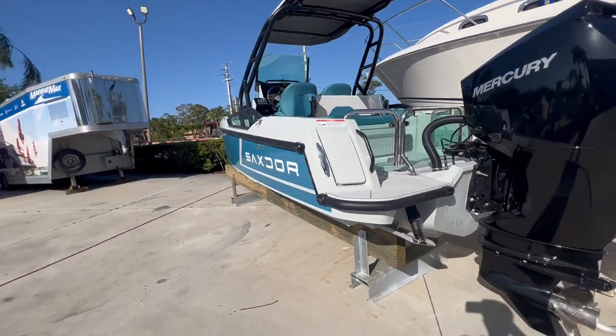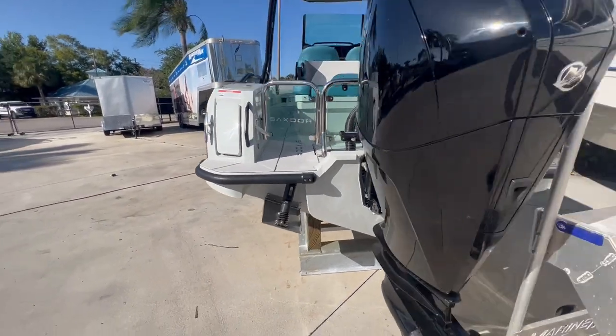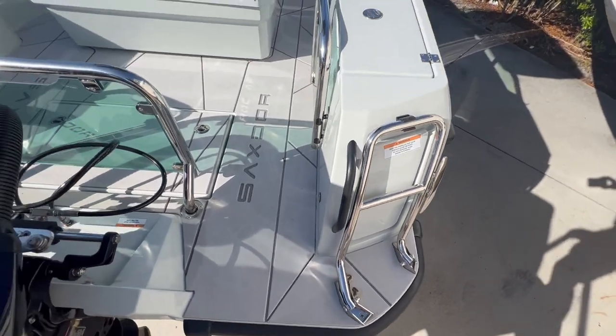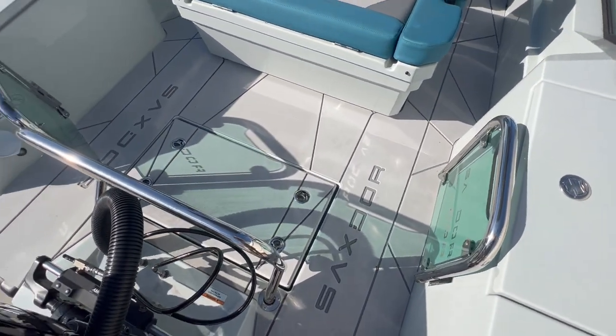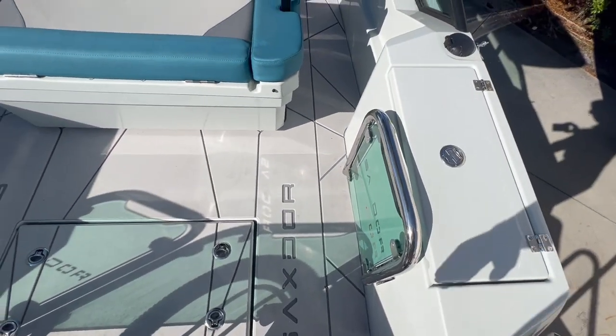Let's take a look inside to show you a couple of features. As you can see on the transom, it does have trim tabs. As you walk into the boat, you have a nice dive ladder which folds down and latches into place. On the starboard side, for safety purposes, you have a nice dive platform with doors that open.